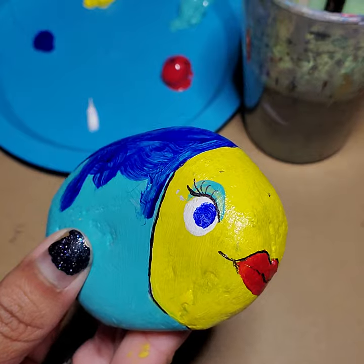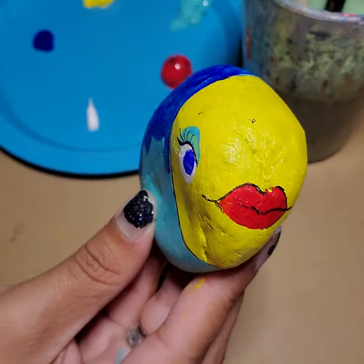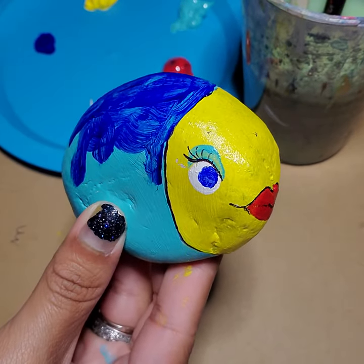So there's my fish. When you come to class, you'll be able to see the finished portion of it. We'll see you soon — have a great time, see you later!